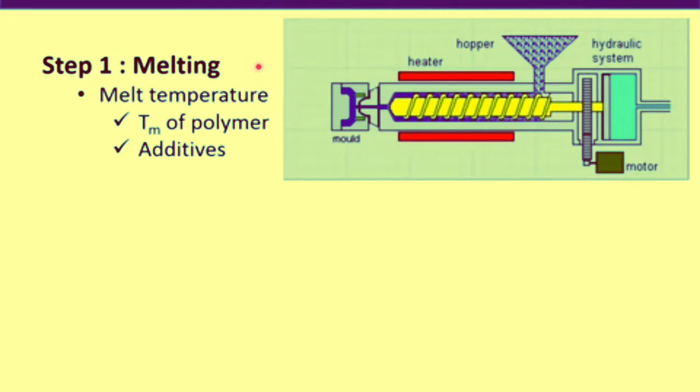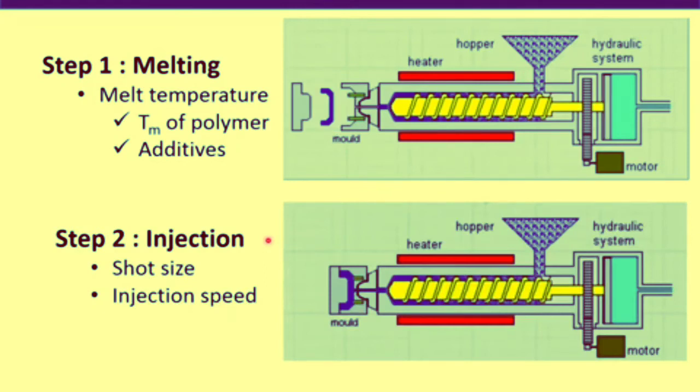The first step is melting. In this step, polymers fed through the hopper get melted inside the extruder and stored in front of the screw. The key parameter at this step is melt temperature. Extruders are usually kept at 40 to 50 degrees C higher than the melting temperature of the polymer, but the temperature can be lower or higher depending on the additives present. If a polymer contains lubricant, temperature should be lower to avoid too-low melt viscosity; if it contains nano fillers or reinforcing fillers, temperature should be higher to ensure sufficient viscosity.